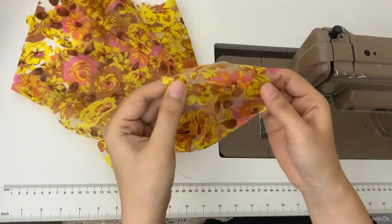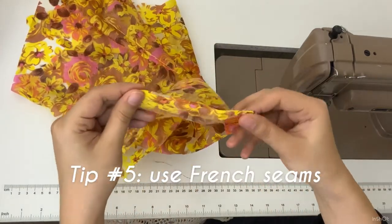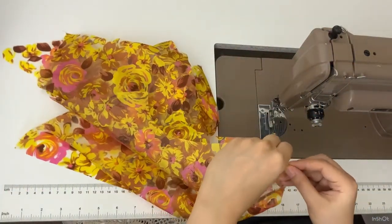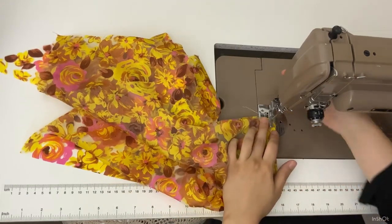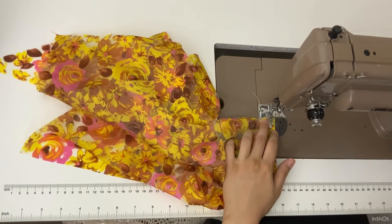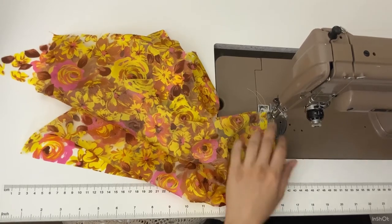That would be my tip number six: use French seams. To make French seams, you sew seams wrong sides together first, then flip and sew the seams right sides together to encase the raw edges. You might think it's faster to use a serger, but I really think that French seams don't take that much time and look much better on sheer fabric.